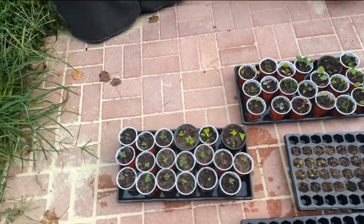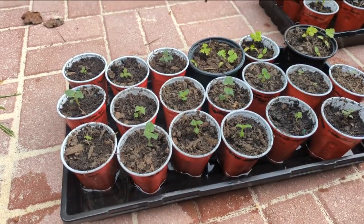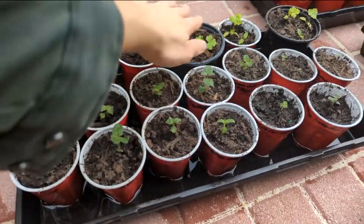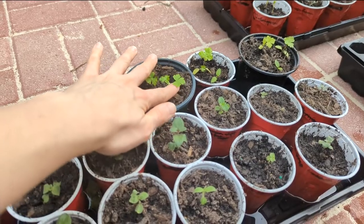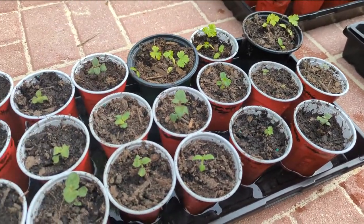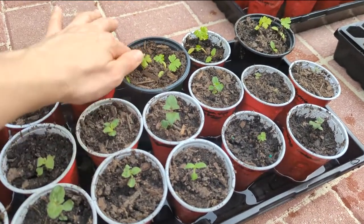Coming over here, I have some older seedlings that I started in mid-July. These are all snapdragons, and then parsley. I have seven or eight parsley plants going, and these guys are looking a touch pale, but I just up-potted them Friday and this is Monday, so I think they're going to do a lot better as they get settled into this new fertilizer-enriched potting soil.